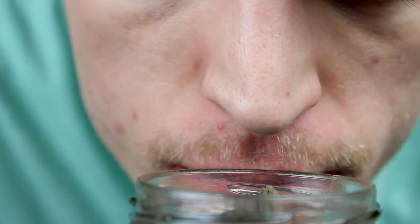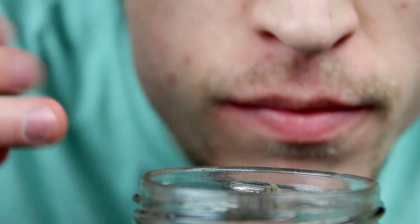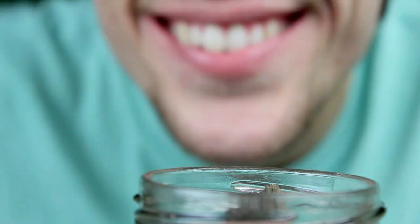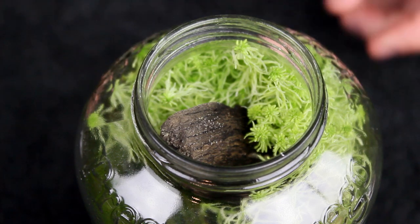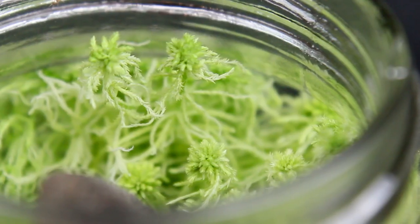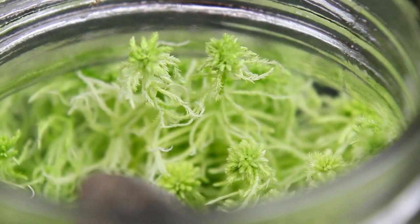Now that the terrarium is open, first we gotta give the terrarium a good sniff. This one has a really unique aroma, but it smells like some variation of the forest nonetheless. As such, we can have confidence that the terrarium is healthy and will continue to do well. At first glance, I'm sure that you could tell this terrarium was growing like a weed, but from the top down, it's even more apparent. Look at all of that sphagnum moss.